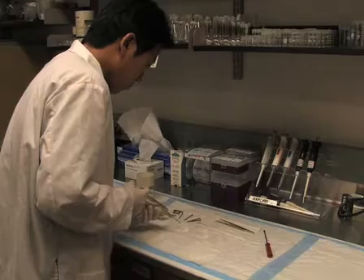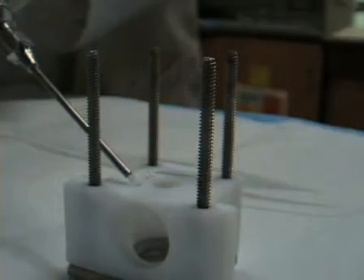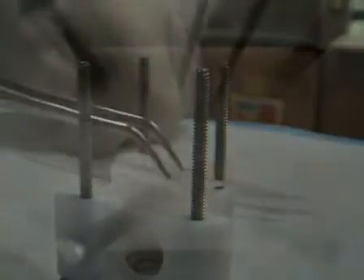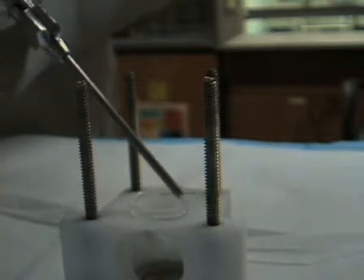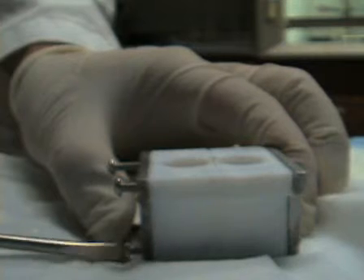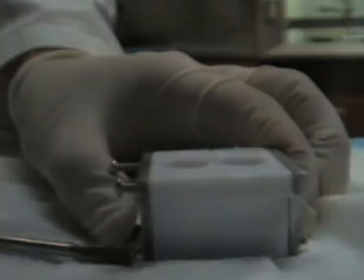Using petroleum jelly as a sealant, place a glass window in the front half of the Teflon chamber. Thread stainless steel screws through one metal brace and the four holes in the rear chamber half. Using petroleum jelly as a sealant, place a circular Teflon partition such that it will be sandwiched between the two halves of the assembled chamber. Ensure that the hole in the partition is centered. Apply petroleum jelly on both sides of the partition to ensure that the electrolyte compartments are watertight and electrically isolated. Continue threading the screws through the front half of the chamber and the front metal brace. Tighten the assembly to ensure that all components are held firmly in place, but not too tight.